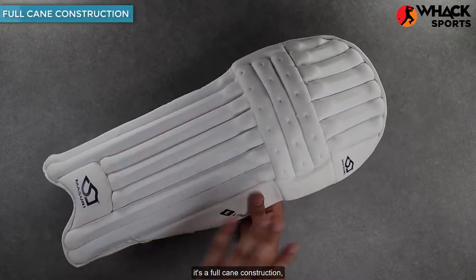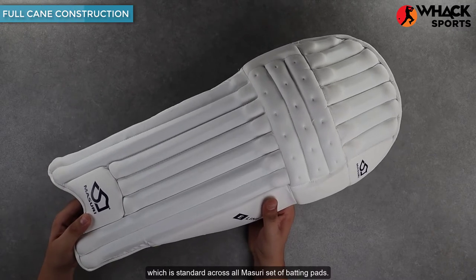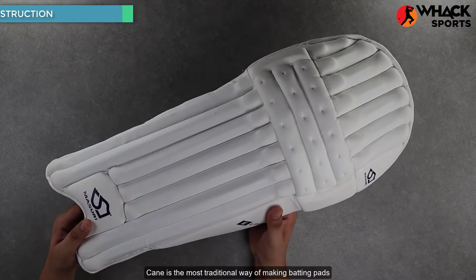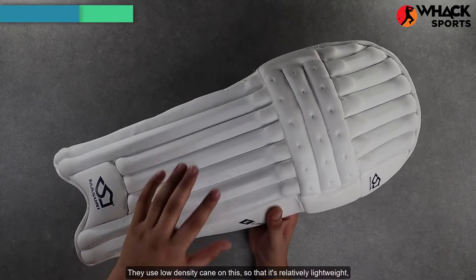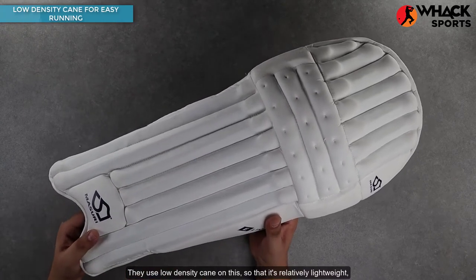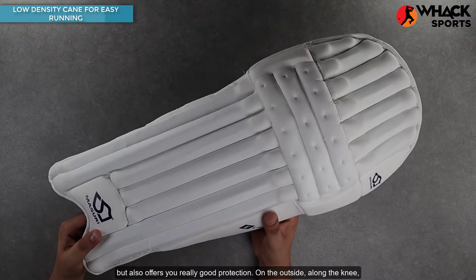On the outside it's a full cane construction, which is standard across all Missouri sets of batting pads. Cane is the most traditional way of making batting pads as it offers you the best amounts of protection. They use low density cane on this so that it's relatively lightweight but also offers you really good protection.